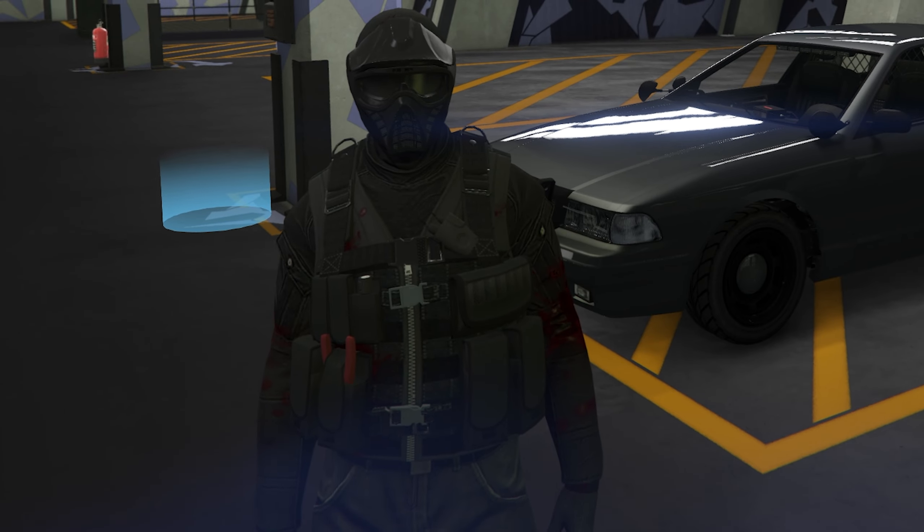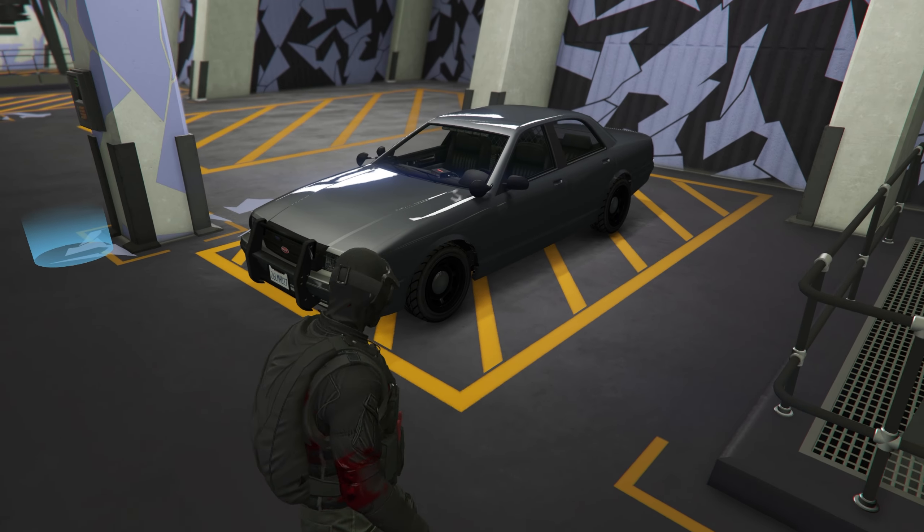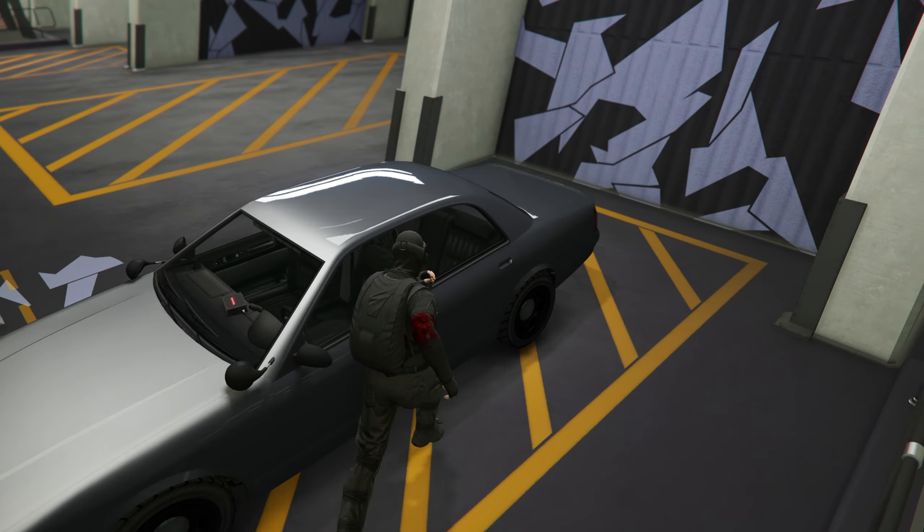All right everyone, please excuse the mess of my uniform because today we're customizing an undercover cop car — the Vapid Unmarked Cruiser to be exact. Pretty neat, it came with the Chop Shop DLC. It's the first customizable cop car we've gotten. Let's put some armor on, some brakes, some engine upgrades all the way up.